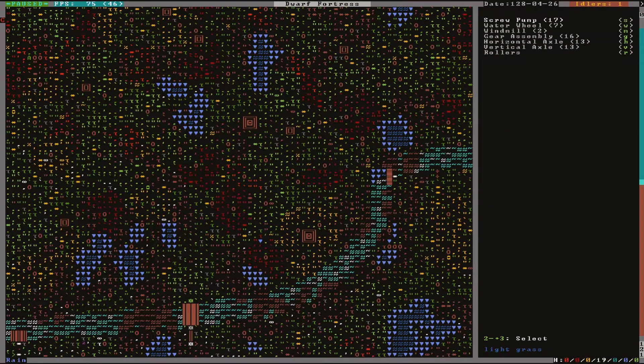Now these just need to be linked together with axles. Horizontal axles are used for the x and y axis, while vertical ones transmit power across z levels. Anytime the direction of power is shifted, you will need a gear assembly at the intersection to transfer power between them. Each tile of axles will add an additional one unit of power required, while gear assemblies will add five.